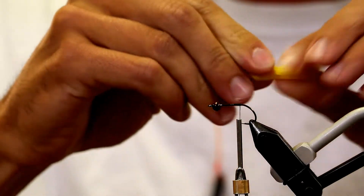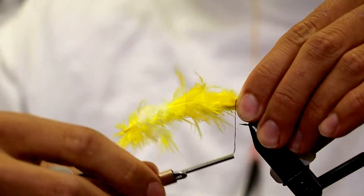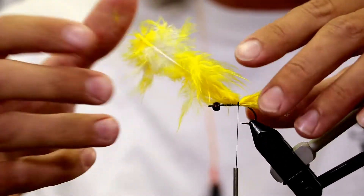So once again, we're using Vivas Thread. This is 140, which I think is probably the best streamer thread on the market. You might disagree, but some opinions are backed by fact, and others are not backed by fact. So we're going to start out with a little piece of yellow woolly bugger marabou. I like the way it makes a tail — it kind of poofs a little bit more, has a better presence in the water.